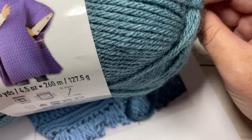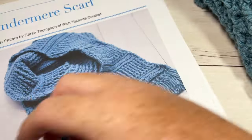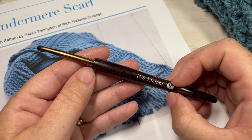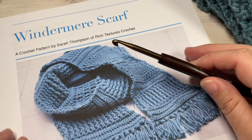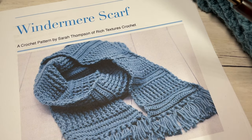So two to two and a half balls — each ball has 185 yards and it's a worsted weight. You're also going to need a 5mm crochet hook, or an H8, and a copy of the free written crochet pattern which is on my website at richtexturescrochet.com.